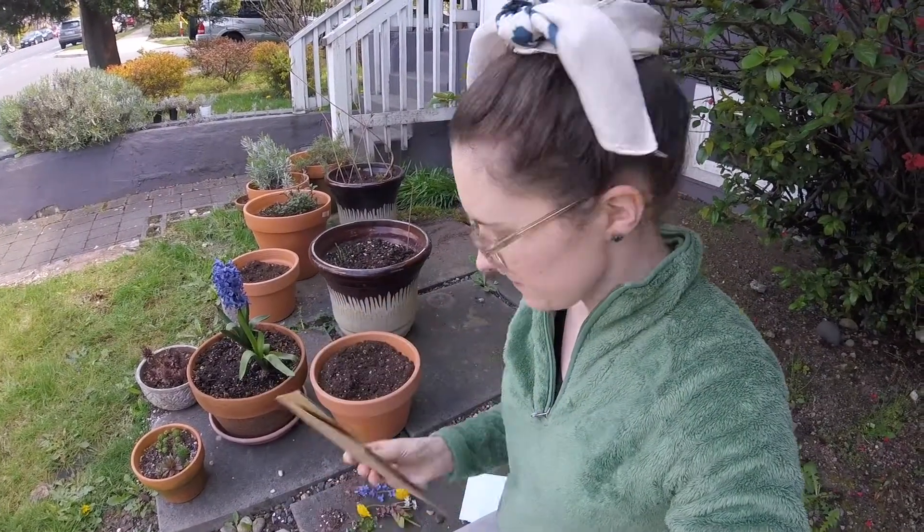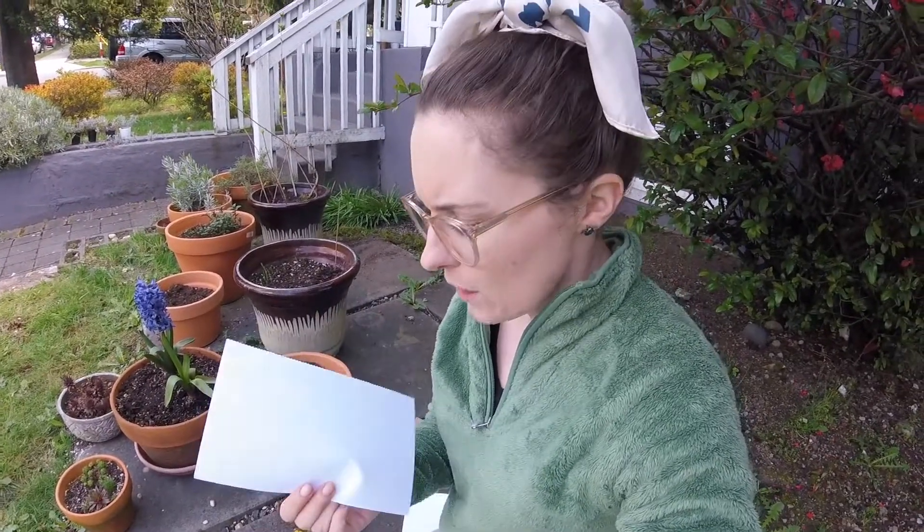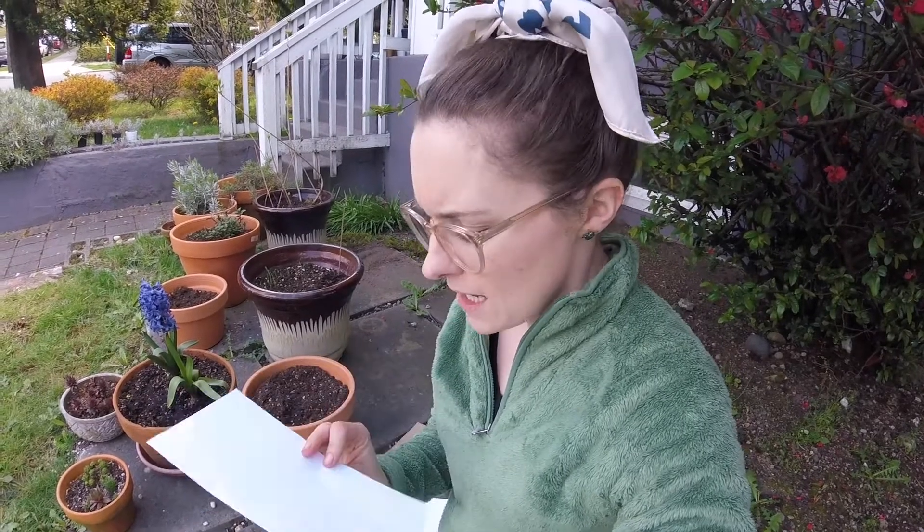The first thing you need is two pieces of cardboard. You need some paper, and if you have paper that's a little bit thick, like watercolor paper or cardstock, that helps — but if you don't, you can use thin paper too.